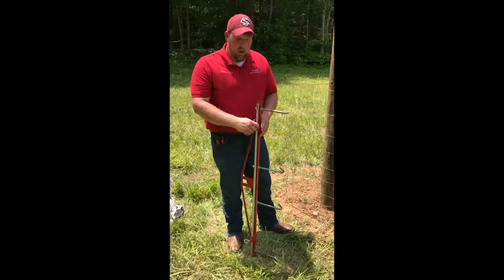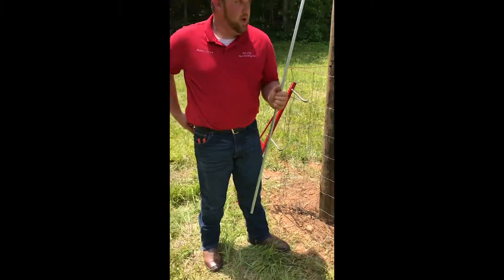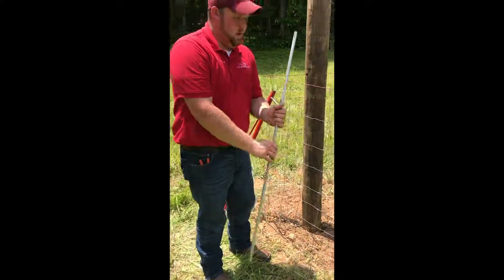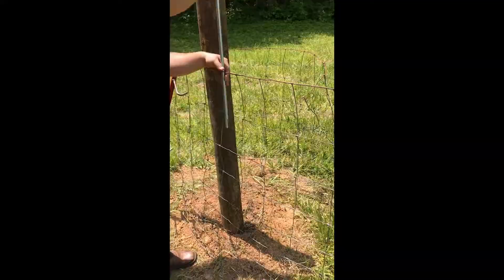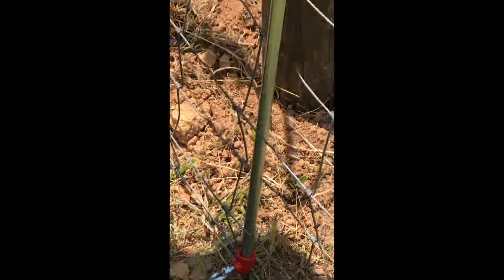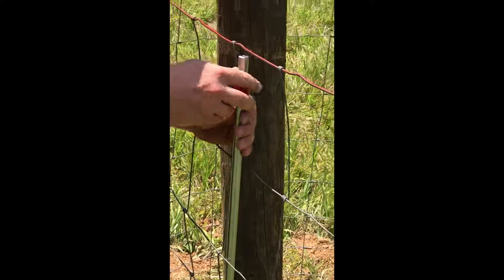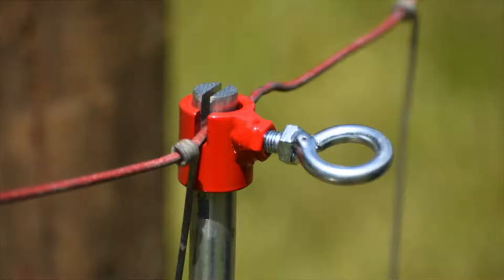Start off by removing the pull rod from its storage position. The pull rod has a slot at the top and a slot at the bottom. We're going to weave it down through the blocks of our wire. Place your bottom clamp on the bottom and then your top one at the top, and just snug them up tightly.